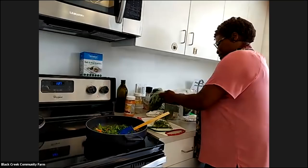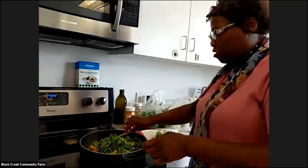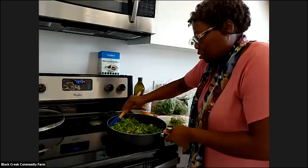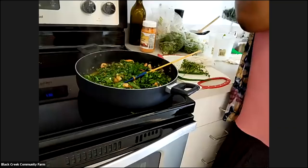Quick question Celia — did you already add the shrimp? Yes, I put that in one pan before. I sautéed it with the vegetables and the herbs, mixed everything together so that they cook nicely together. That looks more like four cups so it's good.